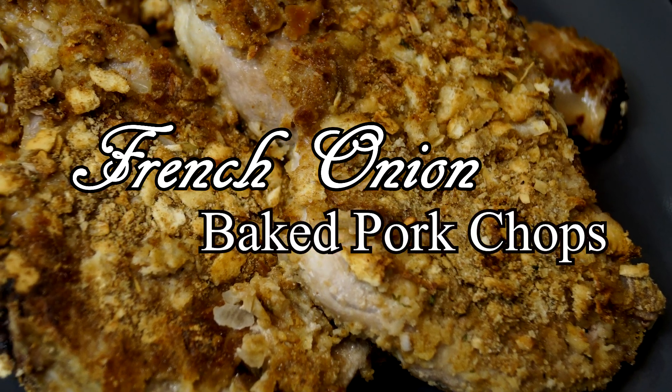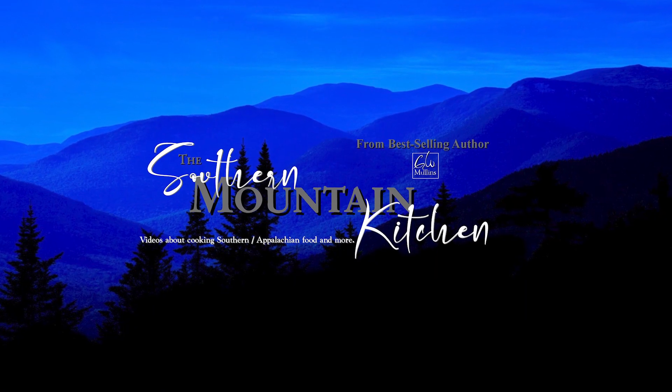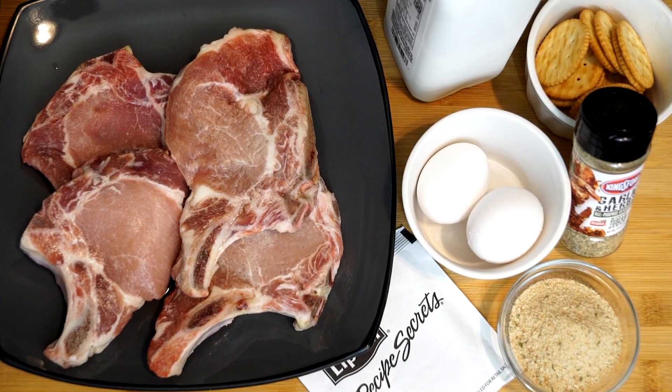Hello friends and welcome to the Southern Mountain Kitchen. Today we're going to make French onion baked pork chops. What you see on my counter is what we're going to use to make this, and we're making four pork chops. You could use boneless or bone-in, that's your choice. Everything else you see on the counter really isn't a lot to use.